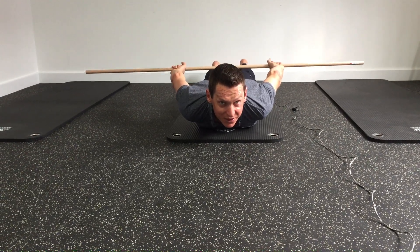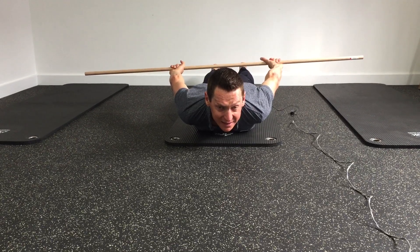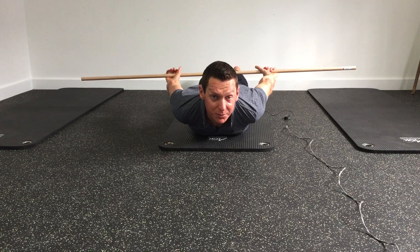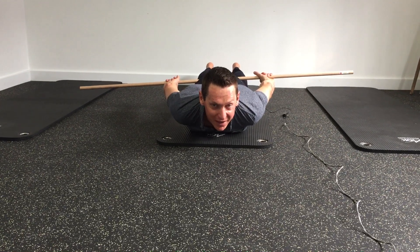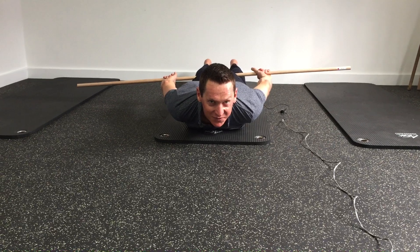These are some great little stretches that you can do with a dowel. And like I said, these really start adding strength, which is going to help you change your posture much more than just stretching alone. Hopefully you found this video useful. If you did, please like it or share it on your page. If you have any questions or comments, by all means drop me a line. Thanks very much.